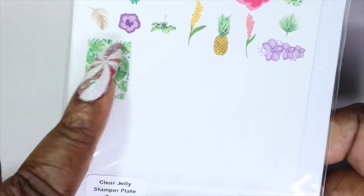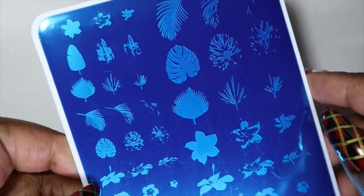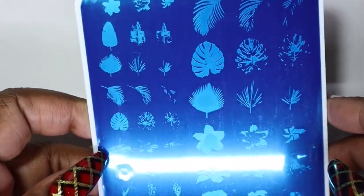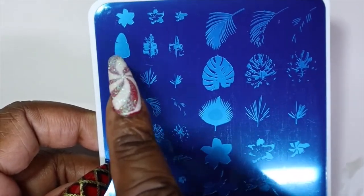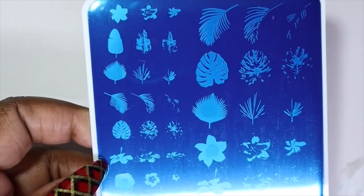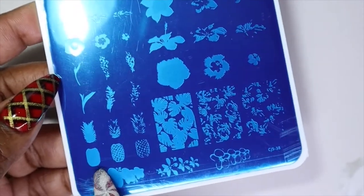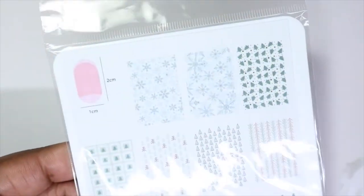The next plate I picked up is the Tropical stamping plate — I really love that full palm leaf image. It's another layered stamping plate and I like that the images are lined up with each other so you know which layer comes second or third. I really appreciate that, and there's even a layered pineapple which is so adorable.